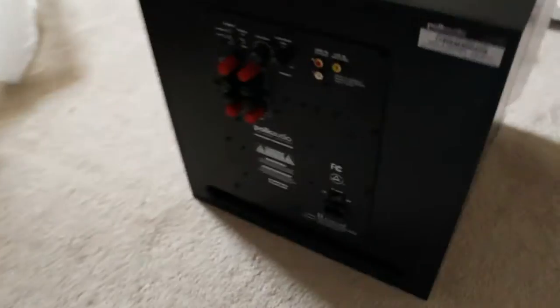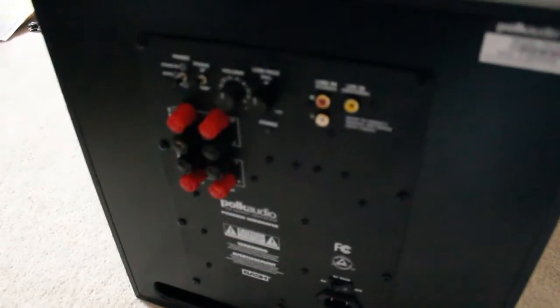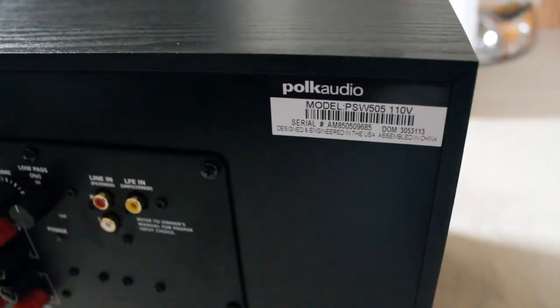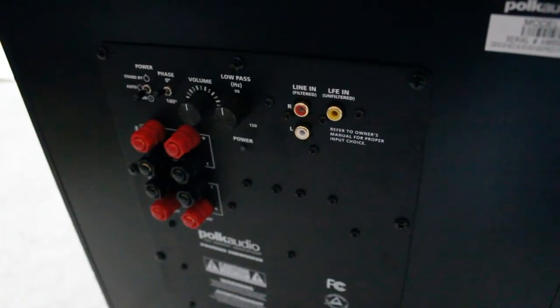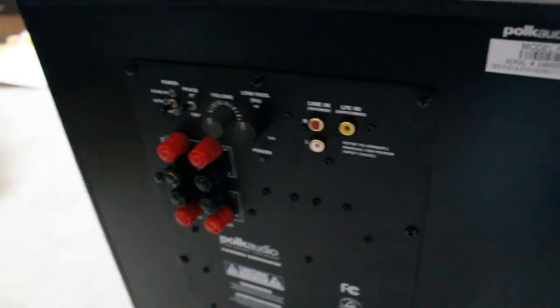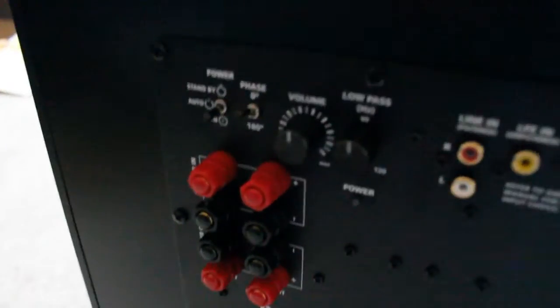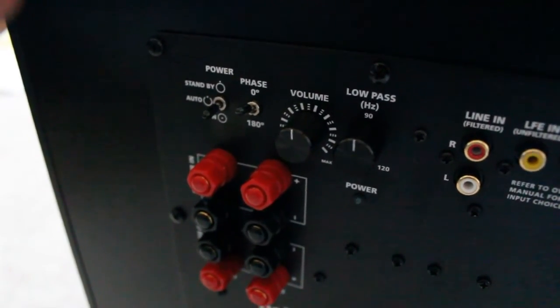For inputs, here's what the back looks like. You can see it's a PSW 505. I'm going to plan on using the LFE input — I have a Technics receiver that supports that. Let me get real close so you can see the different options.